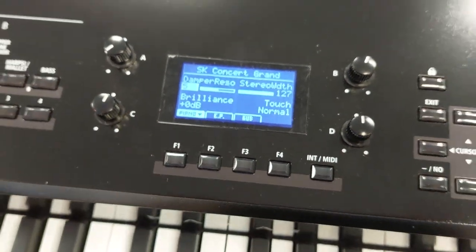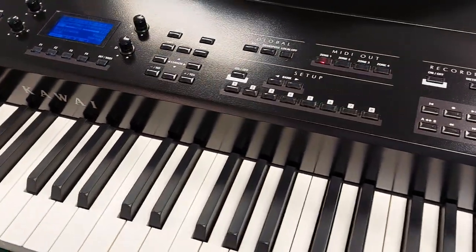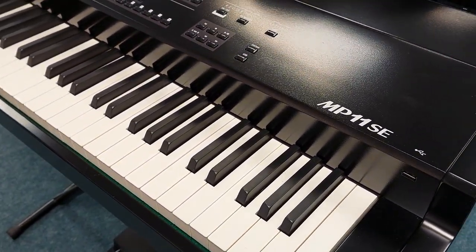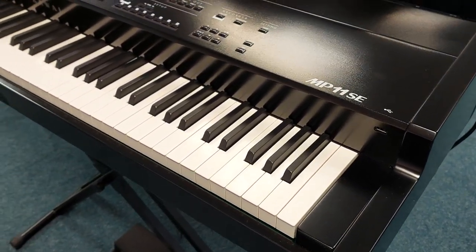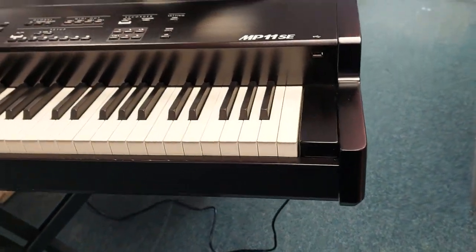Hi, my name is Graeme. I'm currently at Rimmers Music in Southport and we've got an absolutely fabulous X display — and it's slight cabinet damage to this MP11SE by Kawai. So this is just a walk-around video just to show you the condition.